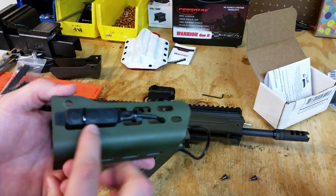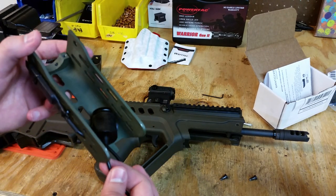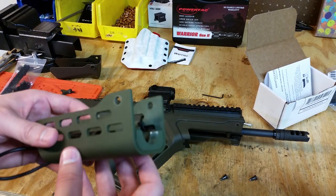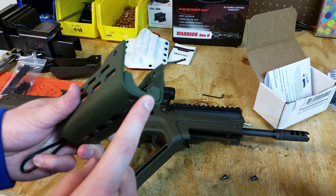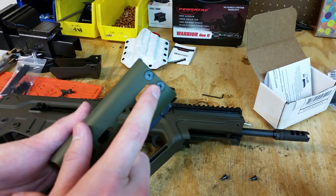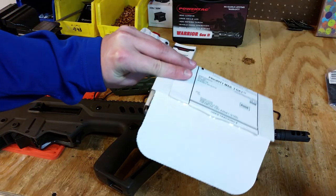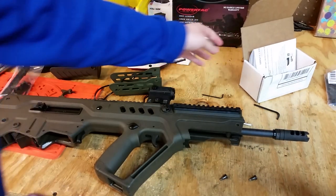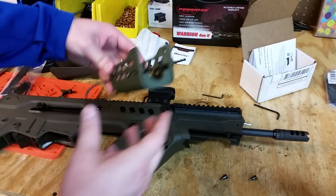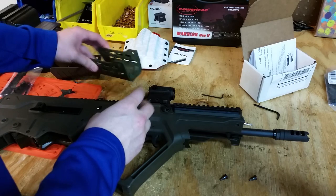You do not get the pressure switch or tail cap for a light — those are already installed here to make the video flow a little better. What I did is install the bottom portion that holds the flashlight; it's two allen keys. The allen keys do come with the kit, which comes in a box from Manticore Arms. The first thing we have to do is mount the flashlight into this ArcLight Rail System.